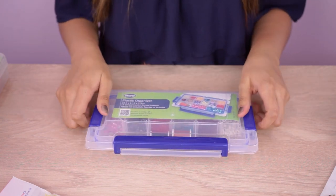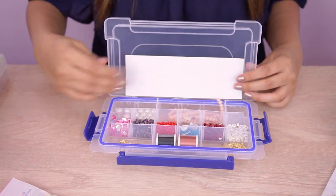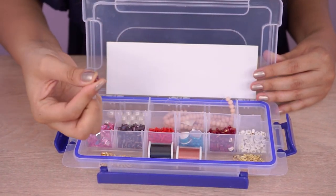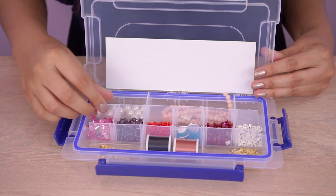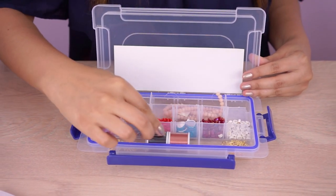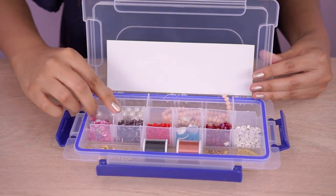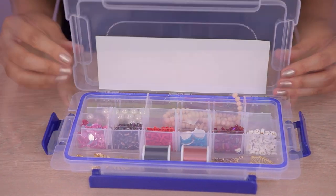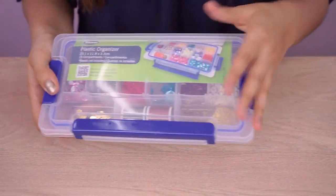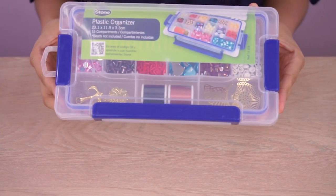Este es súper seguro porque tiene broches, tiene tres broches de seguridad. Y tiene una banda de seguridad por si vas a meter mostacillas un poquito más pequeñas para que no se rueden. También tiene la posibilidad de adecuar los espacios. Si deseas hilos, dijes, si quieres meter una cosita un poquito más grande, adecuas los espacios de acuerdo a tu necesidad. Este es en plástico y lo puedes llevar a donde sea. Es muy portable, lo puedes llevar en tu bolso. Y tienes todos tus insumos súper bien guardaditos.